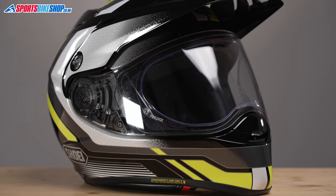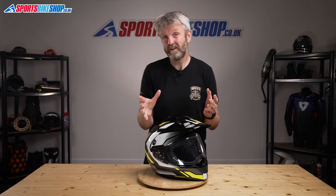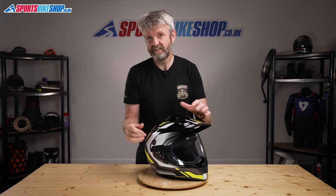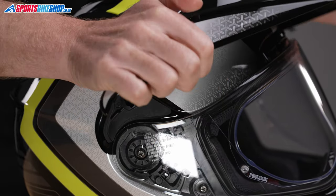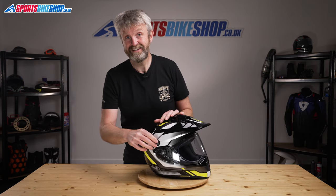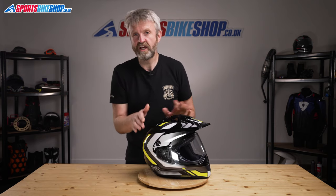is easier to remove than many other adventure helmets. It's quick release like most Shoei lids, and it can be removed without having to take off the peak, but I find it easier to remove and refit the visor with the peak slightly peeled away. It's really easy to do with this helmet. A counter-clockwise twist of this mounting screw lets you lift the peak away for easier access to the visor underneath.